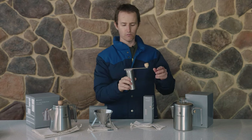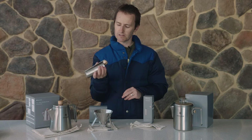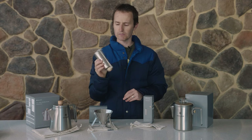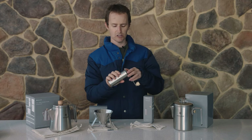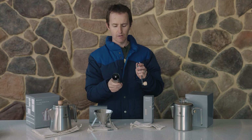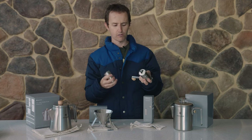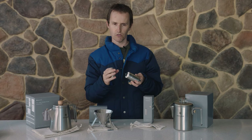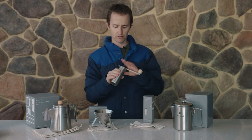Now the grinder is really nice — the handle folds around with a little bit of resistance and clips under the bottom, keeping the handle from falling off. It's quite a long handle, giving you plenty of purchase as you're grinding up your coffee beans. Pop them straight in the top; it's got a ceramic grinder in there and you can also adjust the coarseness of the grind. Overall this is a really nice little grinder.